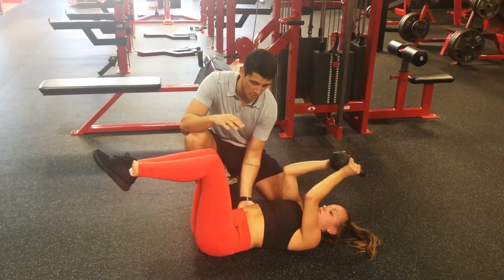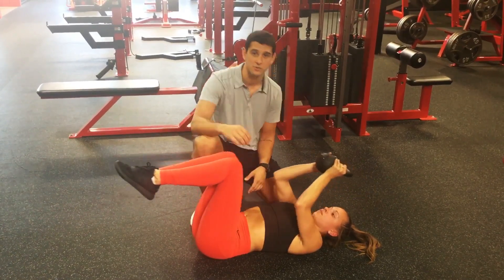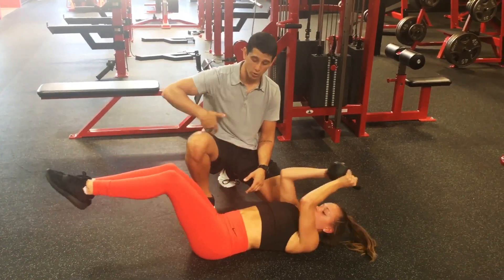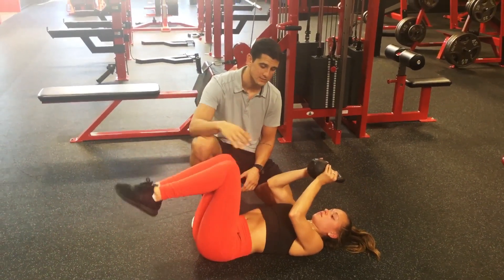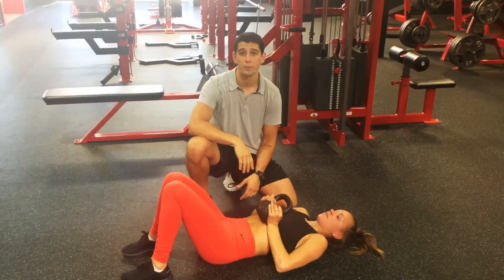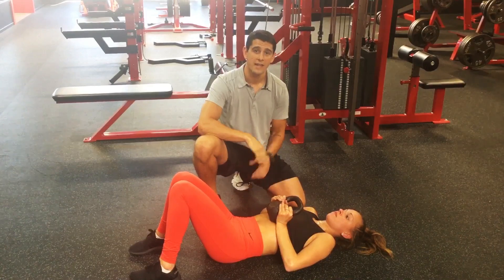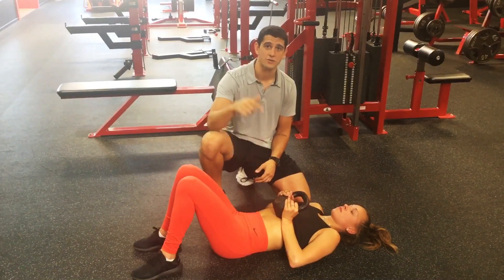It doesn't matter how far the range of motion is — that's how we increase the difficulty of the exercise. She's going to go nice and slow and get as many reps as she needs to really fatigue the rectus abdominals. Again, we're taking out a lot of the extra work of the psoas and the tension on the lumbar spine. So those are two of my favorite replacements to train the rectus abdominals, and they're much better than anything you're going to do with your feet anchored in if you're trying to train your abs.